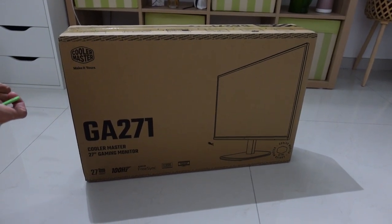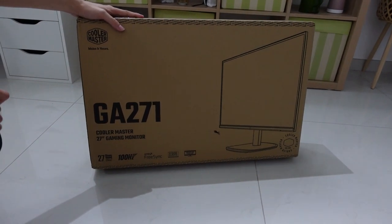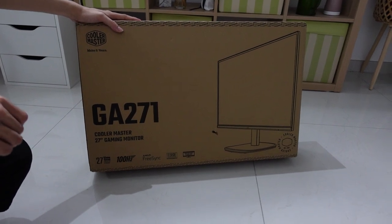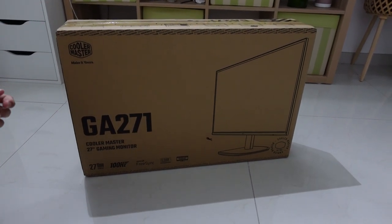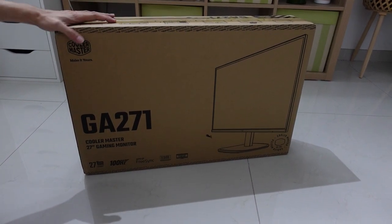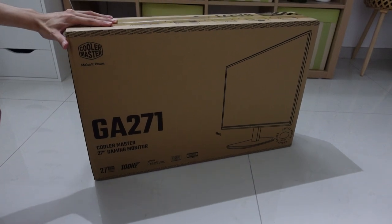This is the cheapest 1440p monitor I could find, costing me around RM650. It's that cheap because it's using a VA panel, it doesn't have adjustable height, and it's only 100Hz. But that's good enough because the games I play don't reach 100Hz — I'm hinting at HoYoverse's games here, Genshin Impact and Honkai Star Rail.